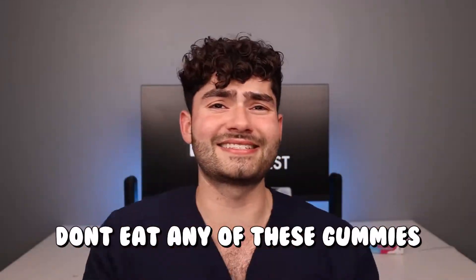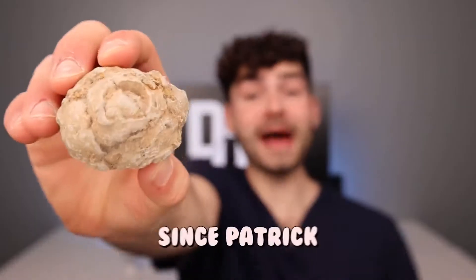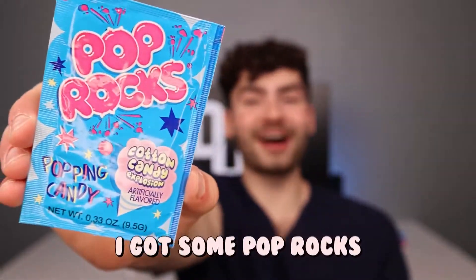Warning: if you have braces, don't eat any of these gummies because I'm gonna be popping off all your brackets and your orthodontist won't be happy — I'll eat them for ya. And since Patrick lives under a rock, I got some Pop Rocks.